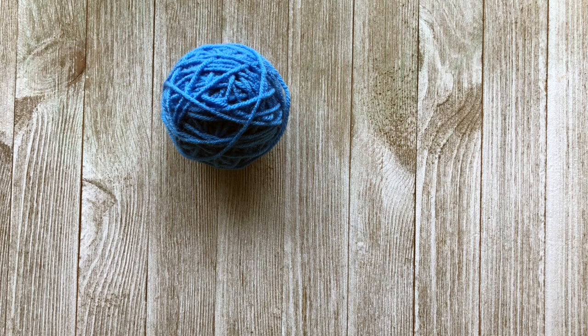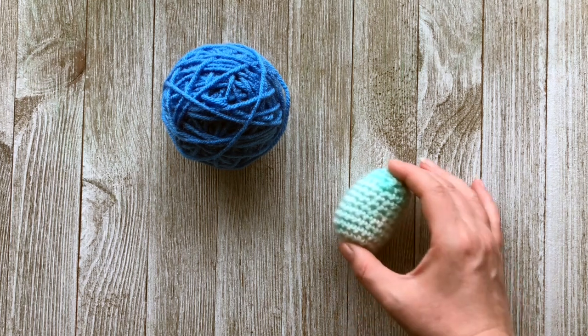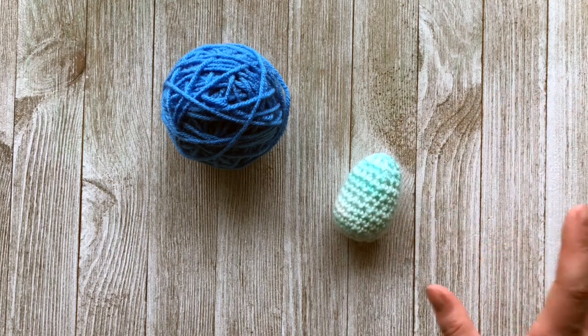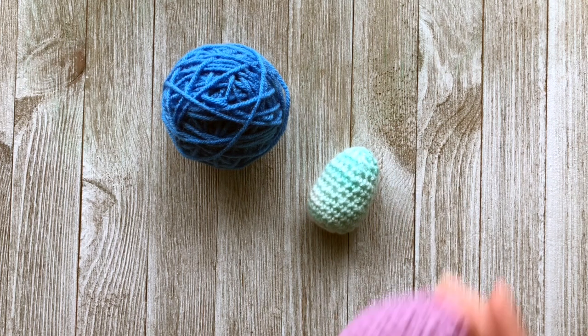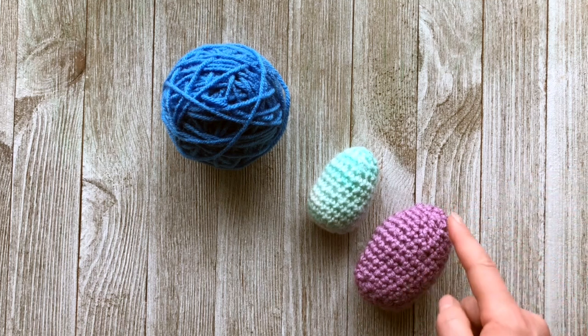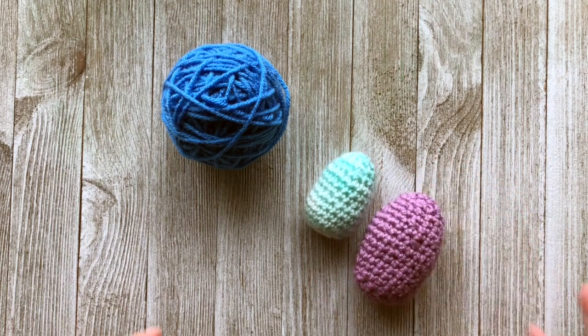You can use different weight yarns for this tutorial — a lightweight 3 or a medium 4 worsted weight yarn. The difference will be in size. If you use lightweight 3 yarn you will end up with a small Easter egg, roughly about 3 inches from top to bottom. If you use medium 4 worsted weight yarn you'll end up with a bigger Easter egg, roughly 4 inches from top to bottom and much bigger in diameter overall.